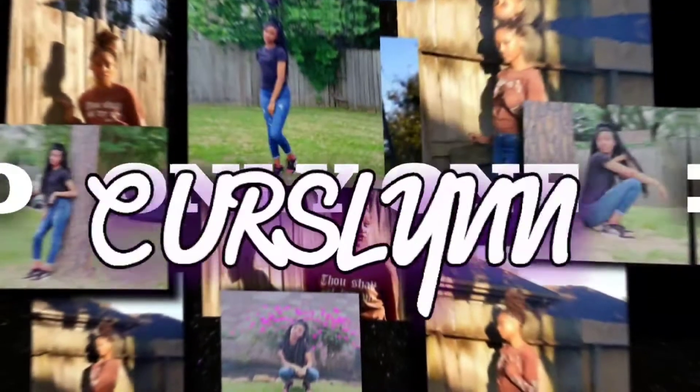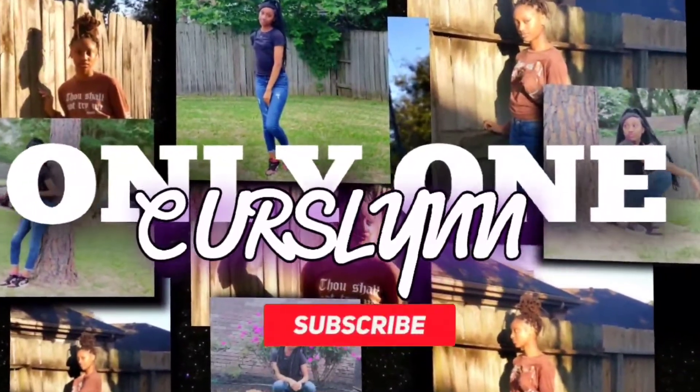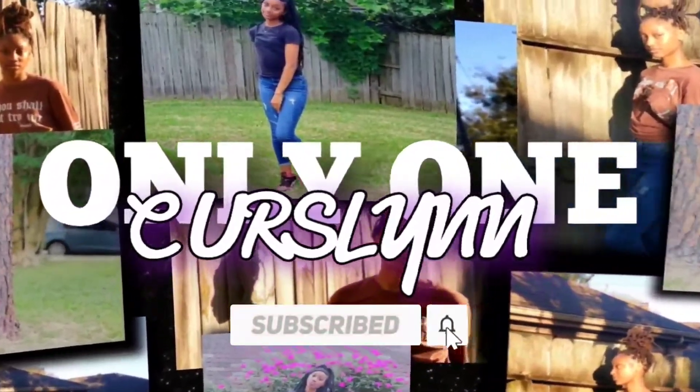What is up y'all, I am back with another video — welcome to my channel, or welcome back to the channel. Y'all already know when I got my natural hair out, y'all already know what I'm about to do. I'm about to do another natural hair video for y'all.